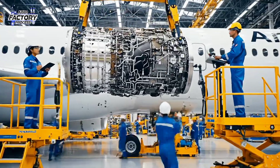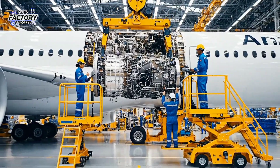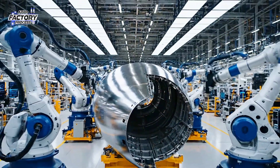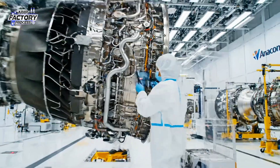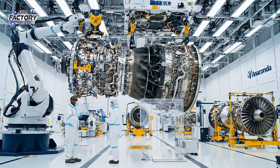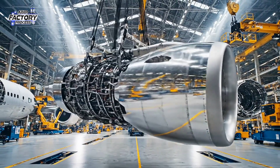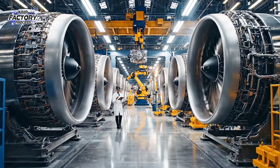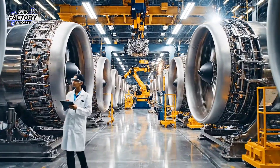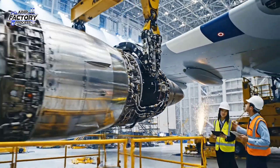Easy now, keep it aligned with the pylon, holding steady at 3 meters. We are clear for final approach. Confirmed connection on the primary couplings. Pressure gauges are nominal. Proceed with securing the nacelle.